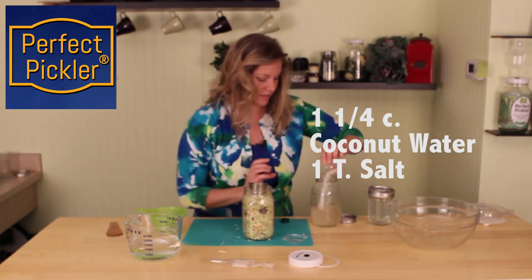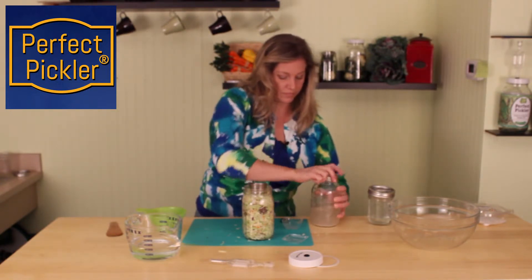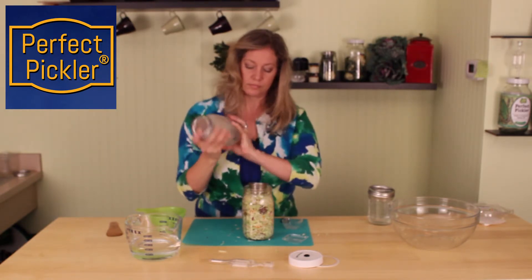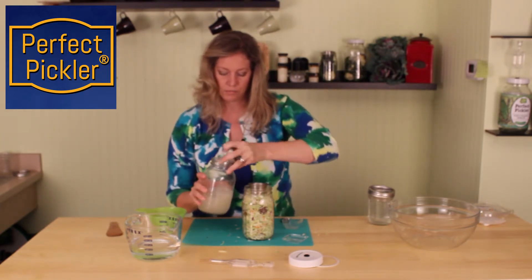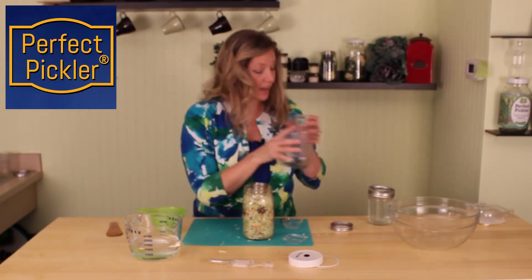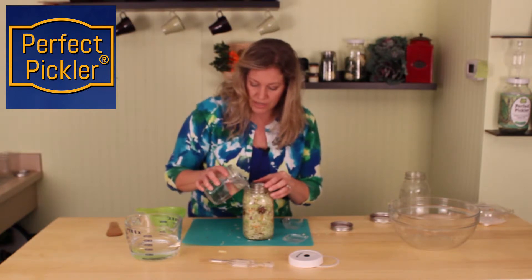We'll add our salt to that. You could just use plain water if you don't have access to coconut water. Now if you run just a little bit shy like I did, you can just add some regular brine — I've already pre-mixed some up for this today.